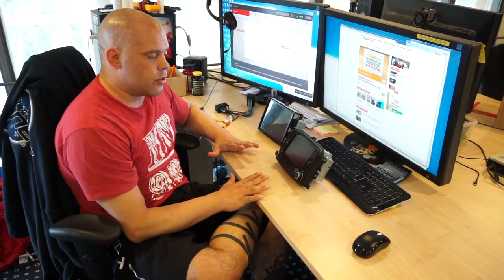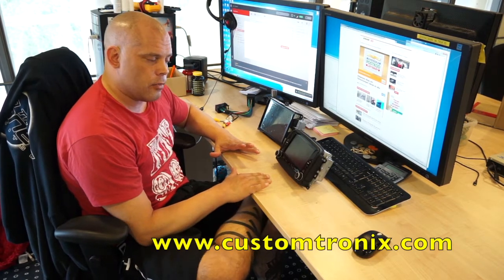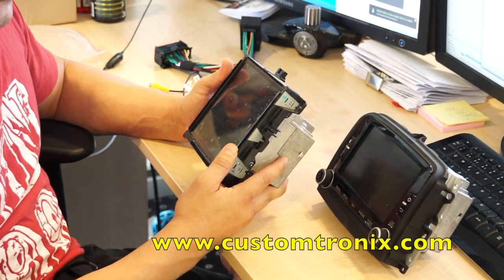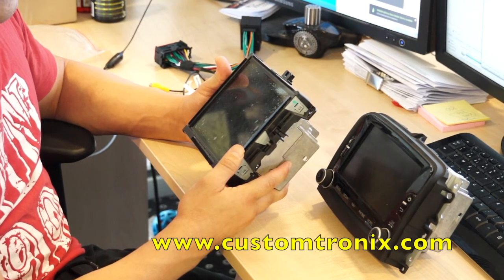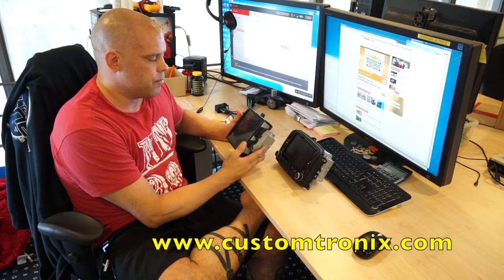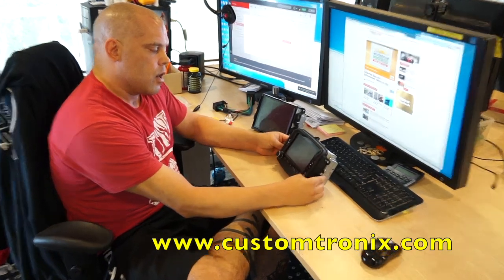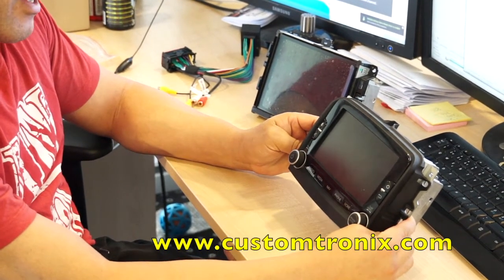Let us introduce you to the FCA Jailbreaker. The history behind this is actually the RAX Jailbreaker from the 8.4 Uconnect that we see in Dodge Ram and Dodge from 2013 to 2016, and Chrysler of course. We did this back in 2013 and went public with it in 2014. Then we found out that Jeep, Fiat, and Alfa Romeo also have a navigation this will work on — the 6.5 Uconnect.